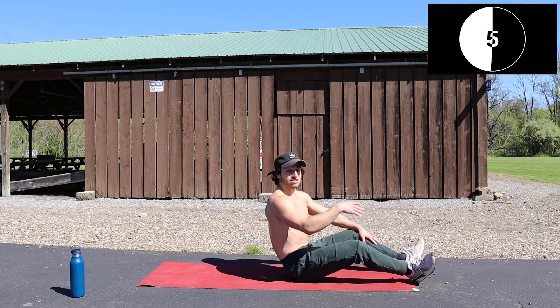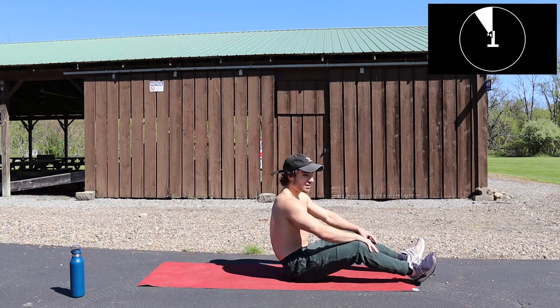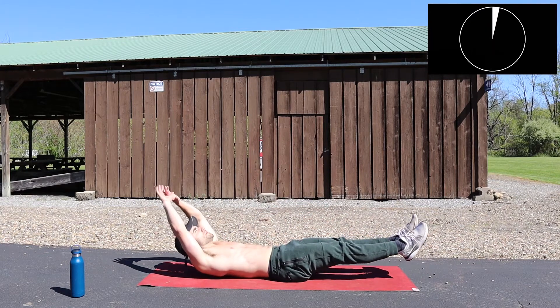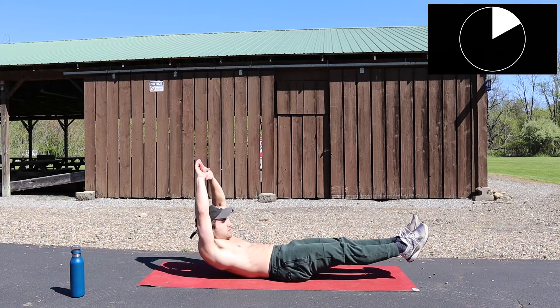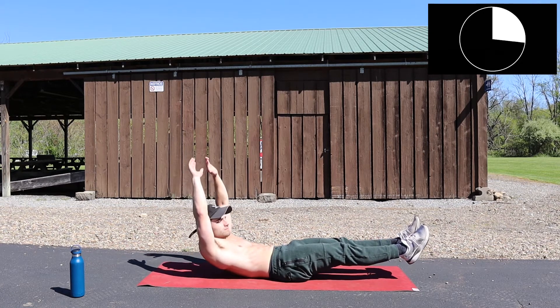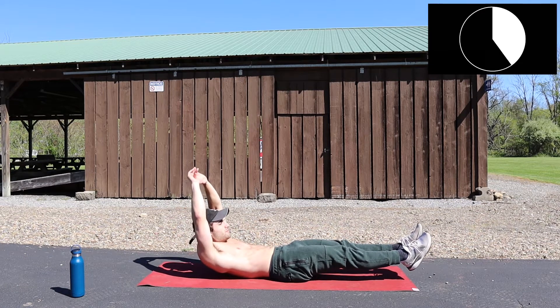Last exercise — hollow body hold. Go! Good, go!